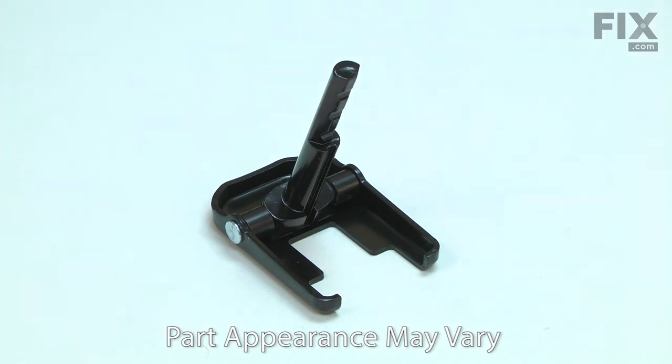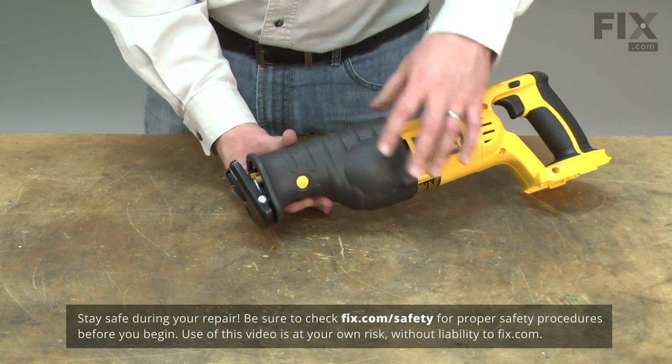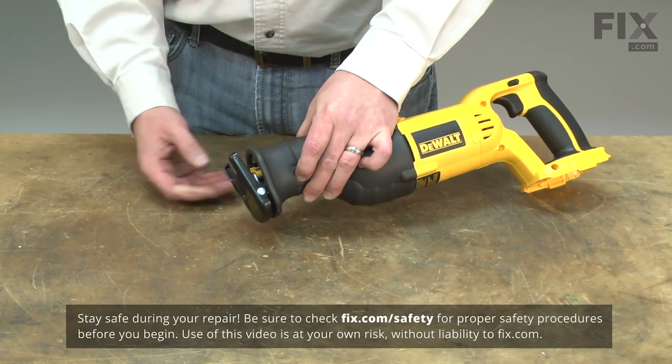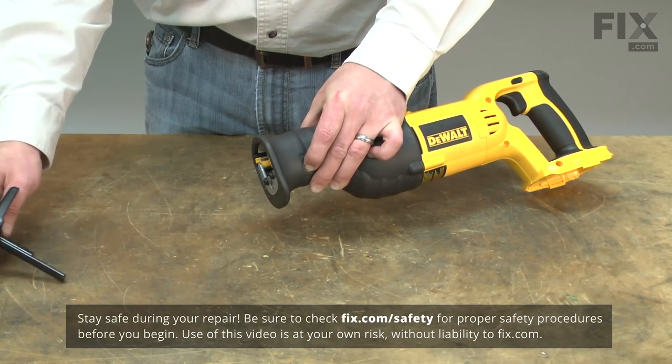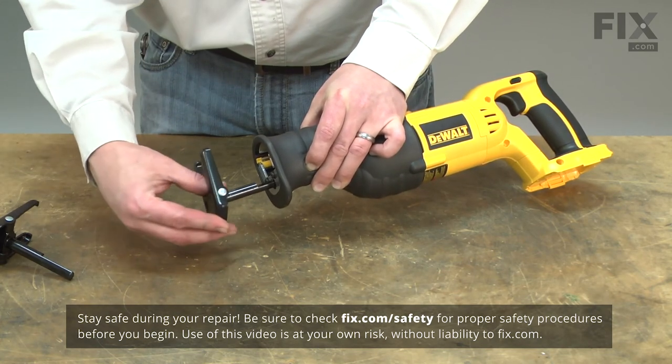Replacing the shoe is a very simple repair that you can do yourself. Just press the release button in on the side of the saw. The shoe can then be pulled from the saw and the new shoe inserted into the saw.